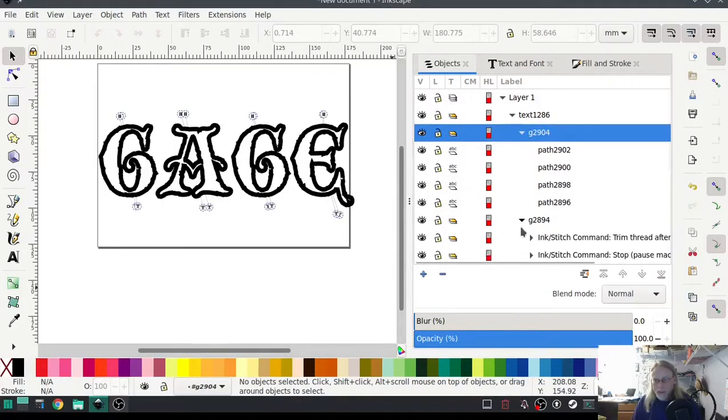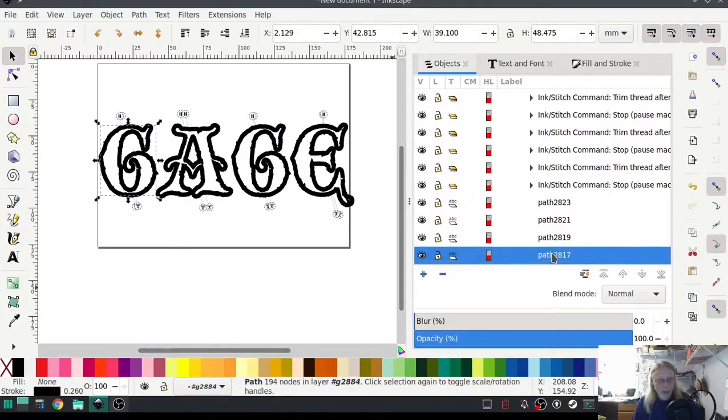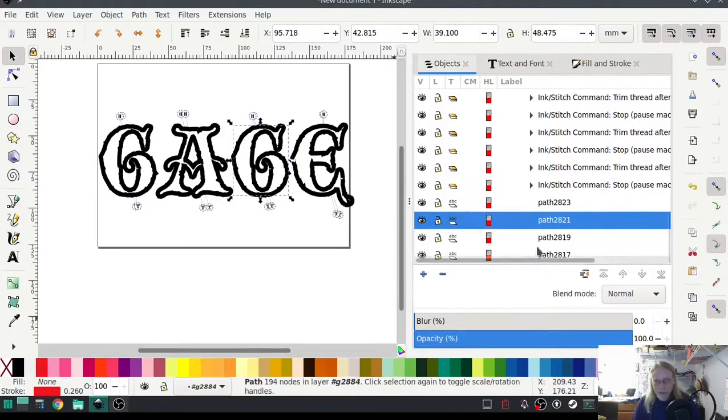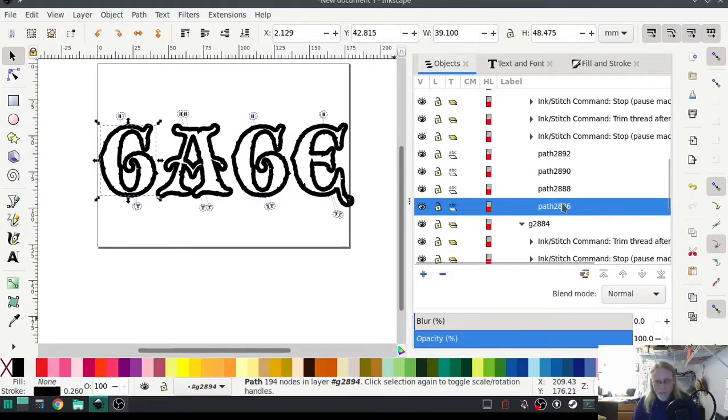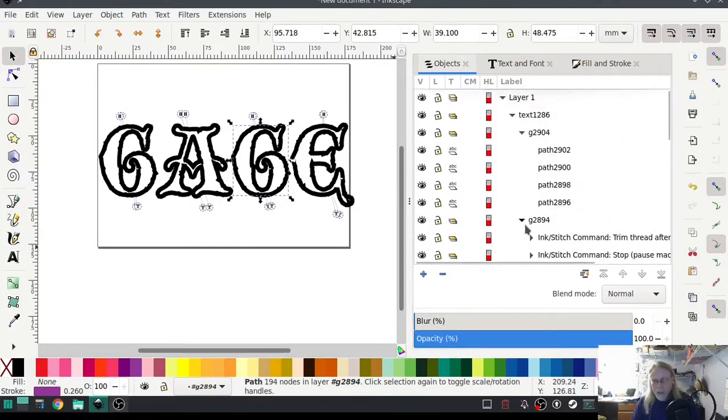Just as a side note, if your machine does not recognize stop commands, or if the extension you're saving as doesn't hold those commands, what you can do is select the path and change the color by dragging these down to the stroke color. You can leave that one black, make that one red, drag it down, leave that one black. Using the Shift button, you can shift-click to change the stroke color. For the overlay, you don't necessarily want to do that because you want it to go ahead and finish it out.